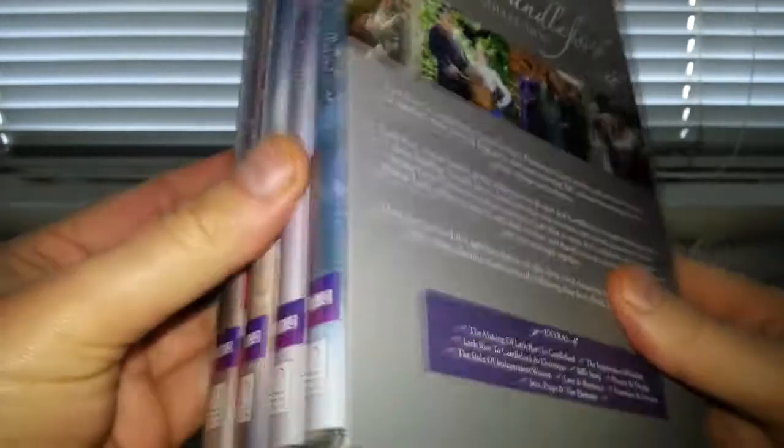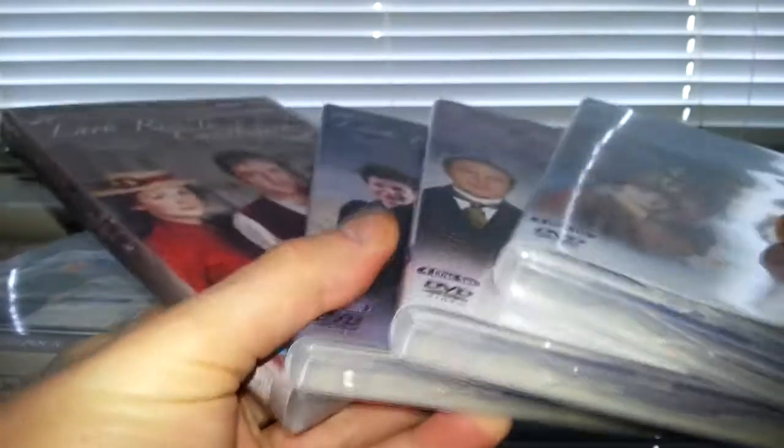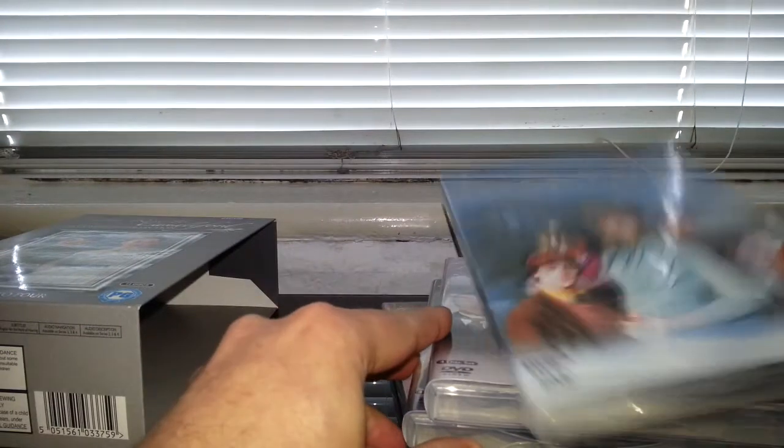Let's have a look at the back — tells you a little bit about it, and you also get some extras. That's quite a good package. Let's have a look at the discs themselves. Obviously four series, four cover cases.